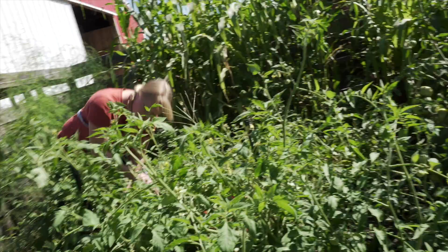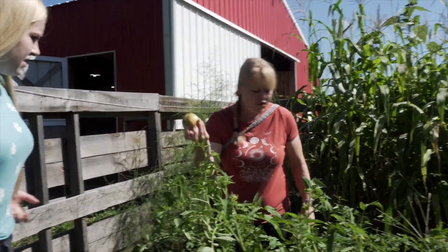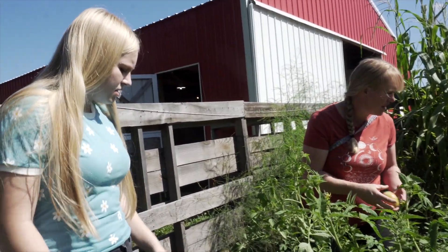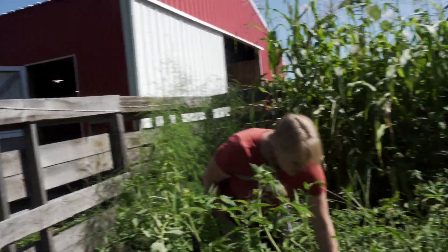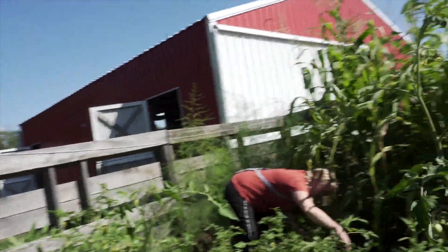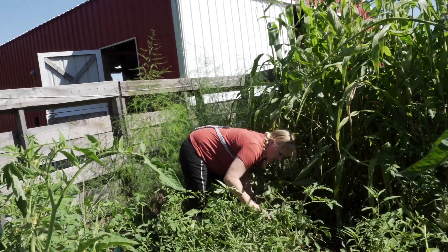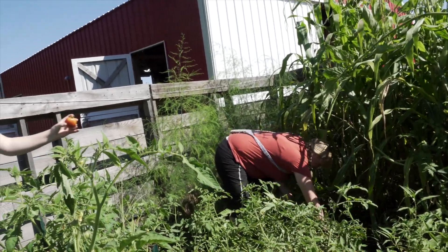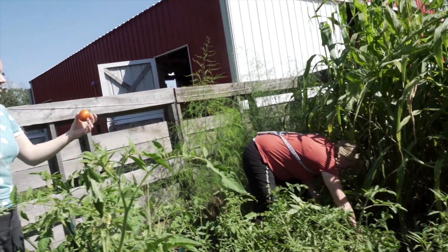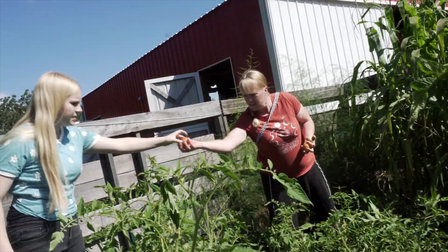We're having a hard time in the garden today. If it gets red, then bugs eat it and we don't get it, so it's better to pick it early than not to get it at all. I'm a bit of a perfectionist — I didn't trellis them, so I don't want the tomatoes at all. But that is dumb. I don't want to drop this one. It's perfect.